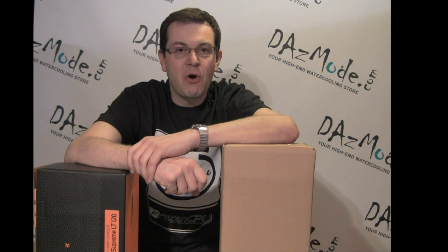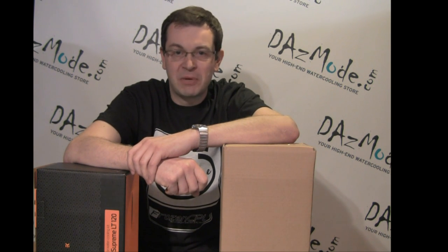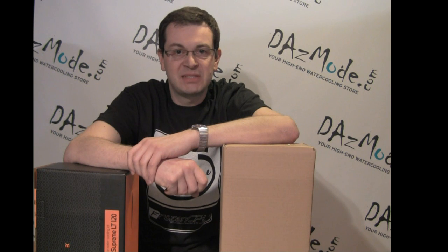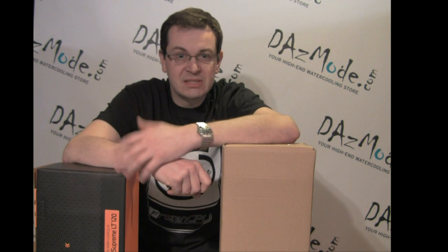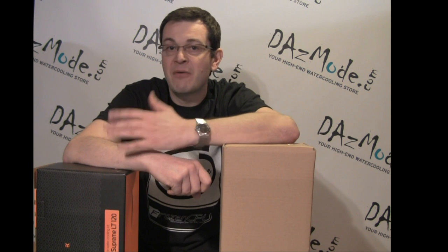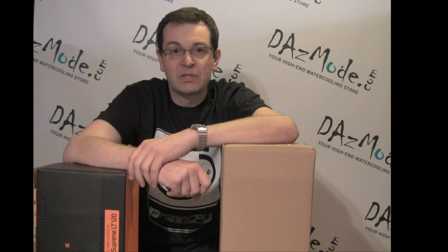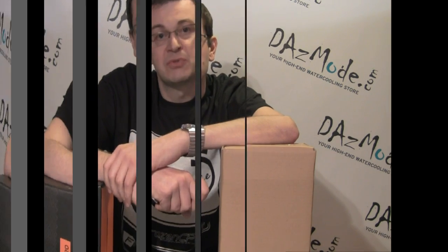Hello and welcome to a new issue of weekly Dozmod water cooling product updates. As I promised you last week, today we'll have a look at two great products: complete water cooling kits from XSPC and EK Water Blocks. Each of those products has a list of slightly different components inside and different pricing points, so we'll have a look inside and I will express my opinion on what is worth it, and I hope it will help you decide between those two.